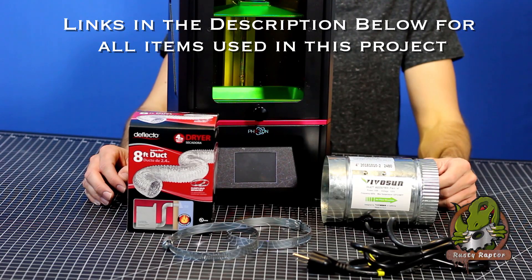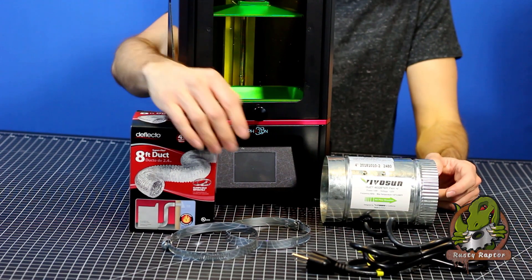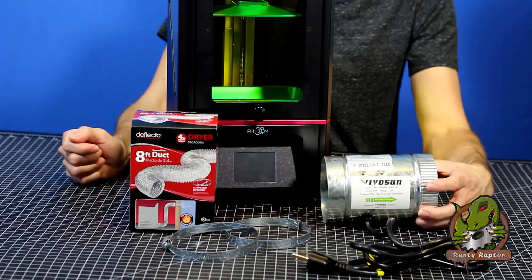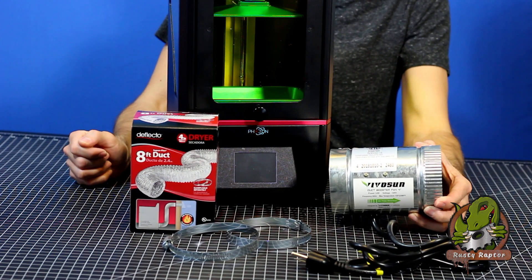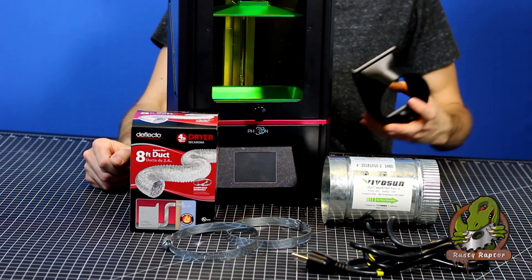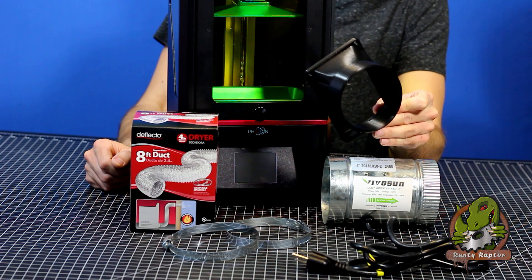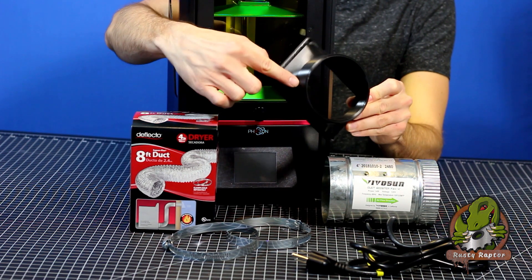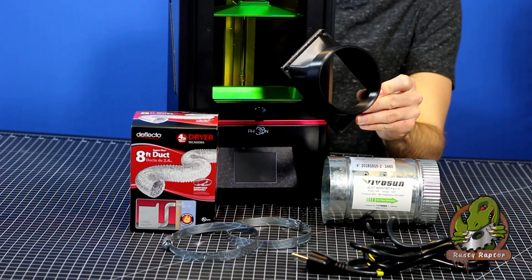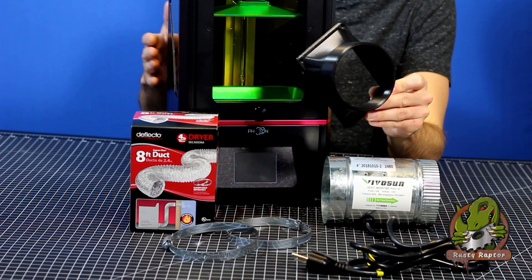Before you attempt this project, you're going to want to visit your local hardware store and pick up a few essential items. We picked up an 8-foot duct tube, two hose clamps, and an inline duct fan. There is one other item you're going to need for this project that has to be custom made — we actually printed this off of another 3D printer. It's an adapter that will adapt a four-inch duct tube to the vent on the back of this machine, and this is what we're going to use to vent all the air and smell outside.